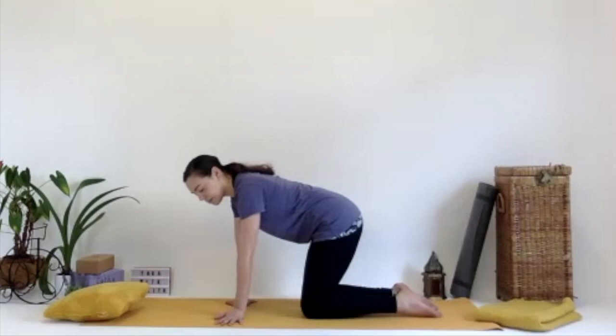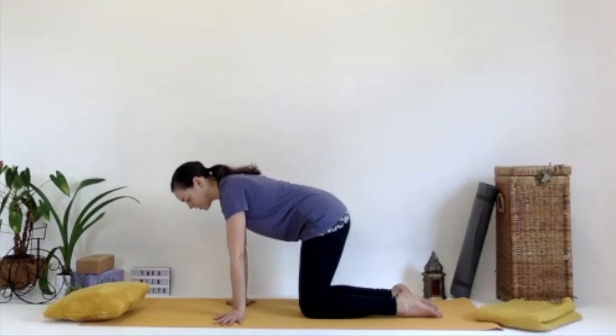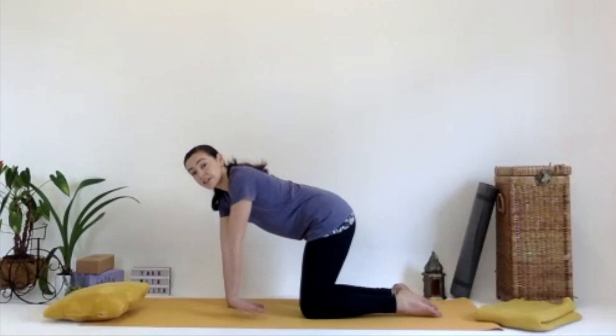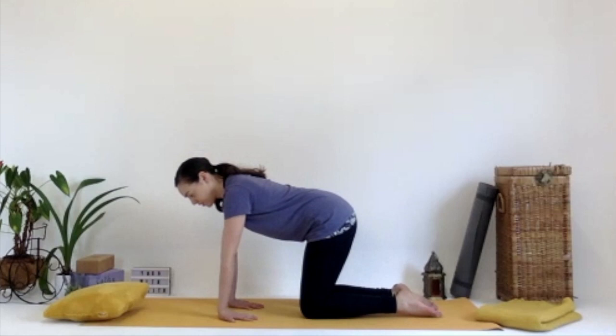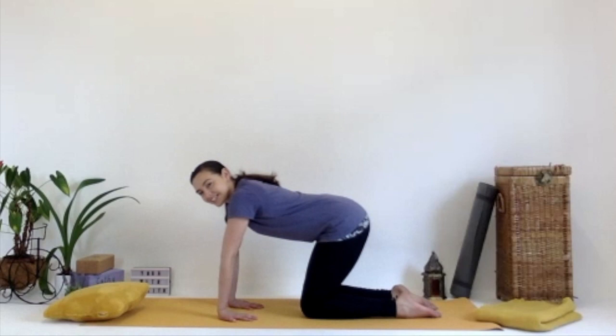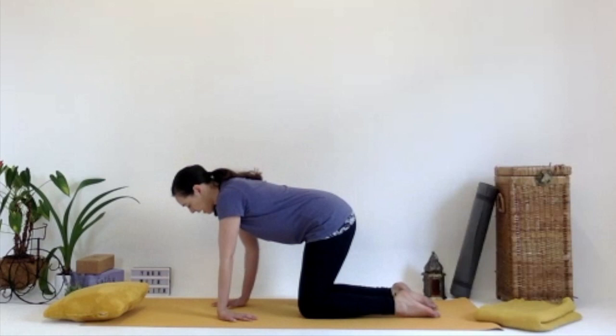Turn the fingertips out towards the side of the mat and rock from left to right, feeling the awareness of the hands spreading into the mat and wrists. For some of you this might be enough. For others, turn the fingers to face the knees — getting quite an intense stretch in the front of the arms. Rock forward, deep inhale, and then exhale gently back. Some of you might go quite far back, some might find it very intense. Just inhaling forward and exhaling back. Then bring the wrists back to face the front, really gentle, really easy.